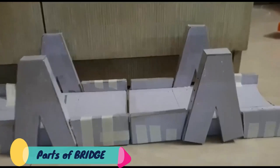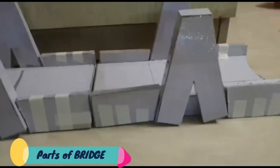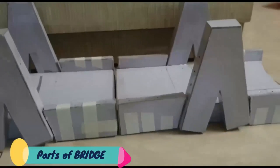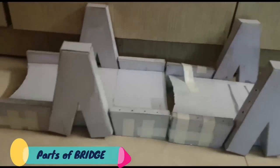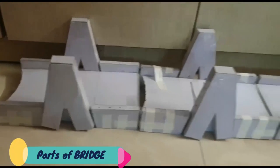Here we have finished making all the parts of the bridge, and now it's ready for painting. Then comes the final assembly of all the parts together.